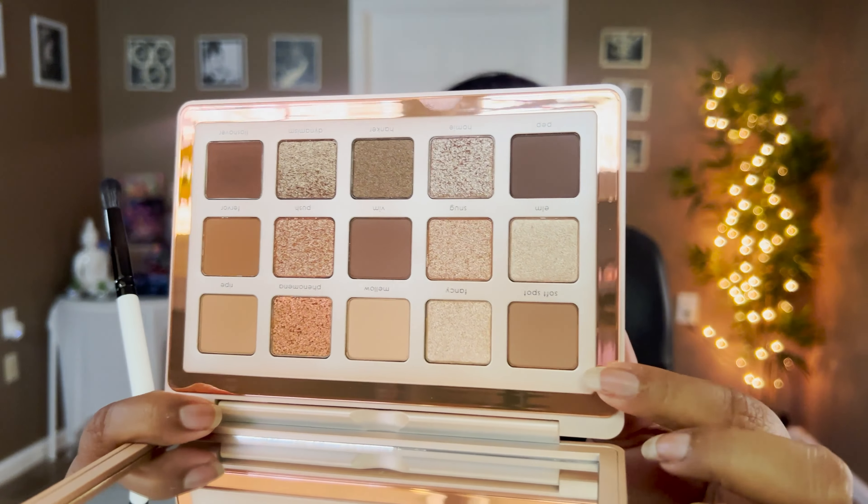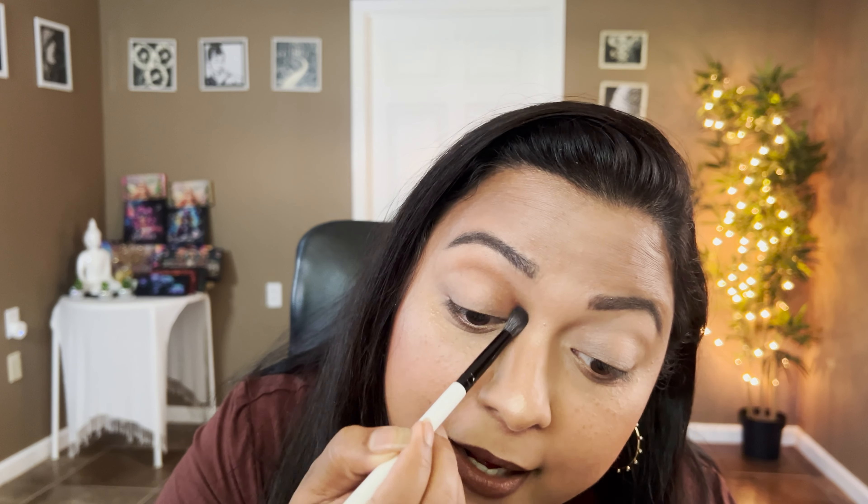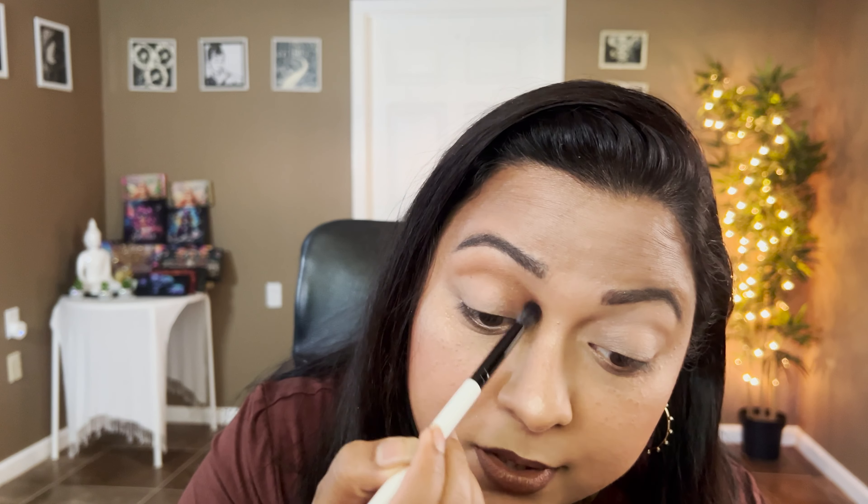This palette doesn't have any wet effect formula, which I like especially for office looks. It truly feels like a wet gloss kind of formula on your eyes — it glimmers and shines when light falls on you, really pretty. Let's begin. I have some new brushes from Blend Bunny Cosmetics. Let's start off with the shade Soft Spot — the first shade in the palette. I see a little bit of kickback but it shows up on my eyes, which is great.